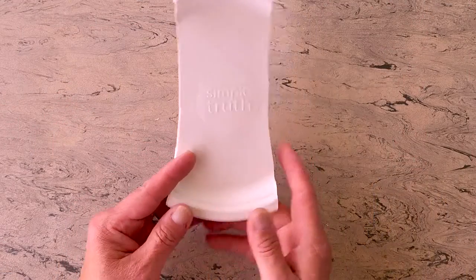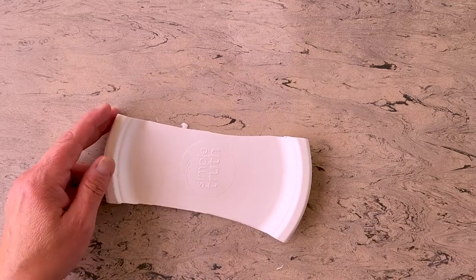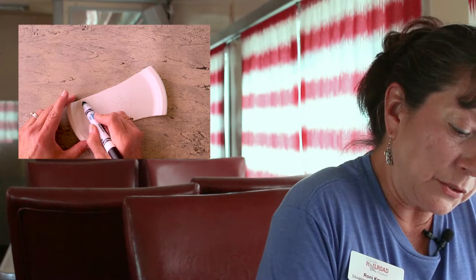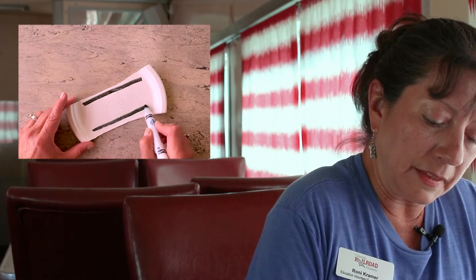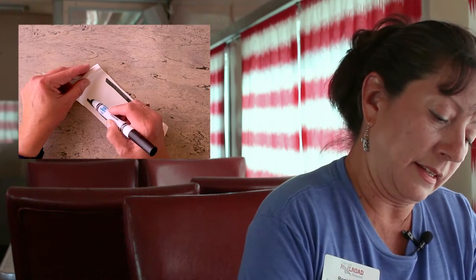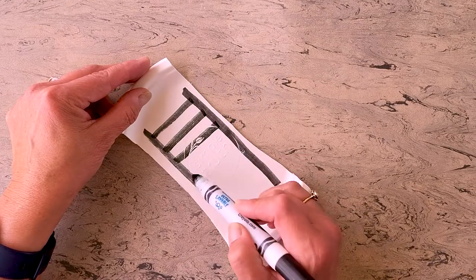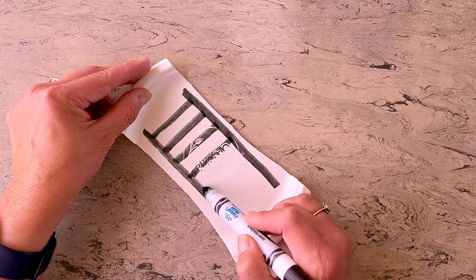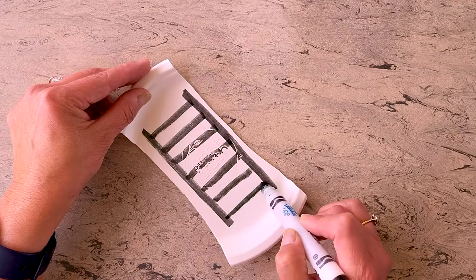This is the part of the turntable that you'll put the train on, so we need to put a track on it. Draw two lines of track. There may be lettering on the plate — that's okay, just ignore it.